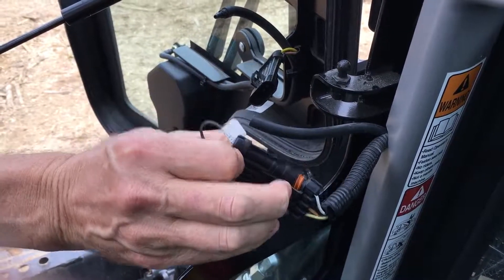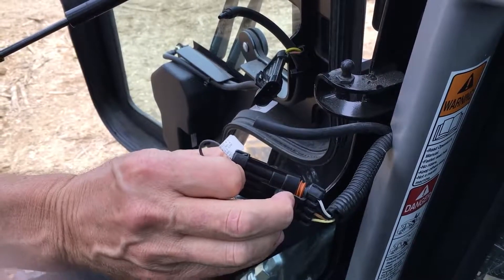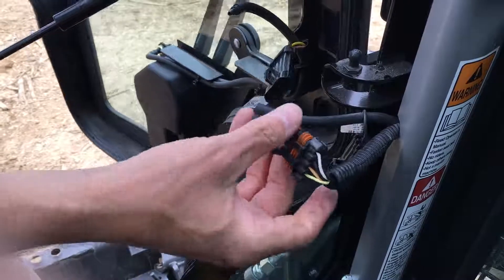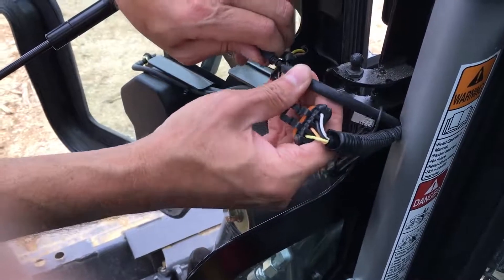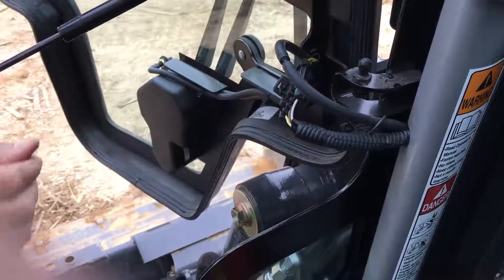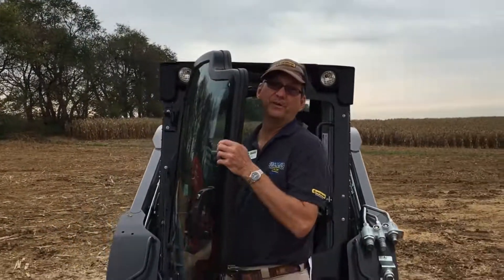That allows the loader arms to operate once we get this door off. Likewise, when you hook the door back up, don't forget to hook your electronics up so that we have the door safety switch wired back into this thing. And now my door is ready to lift up and take off.